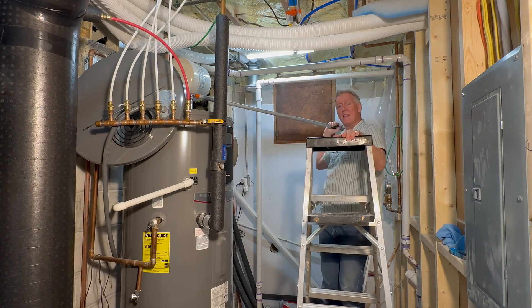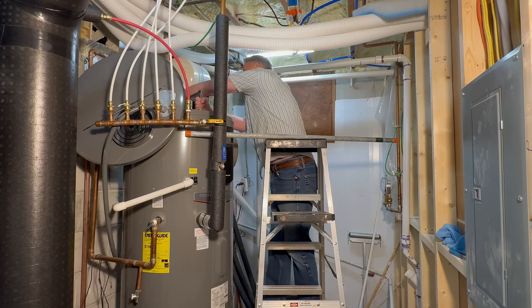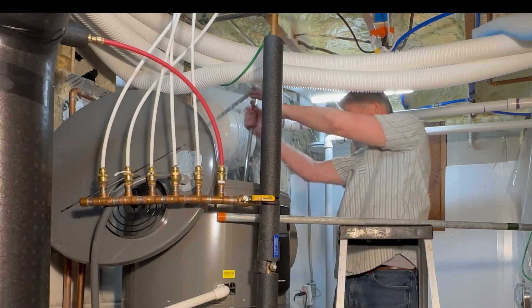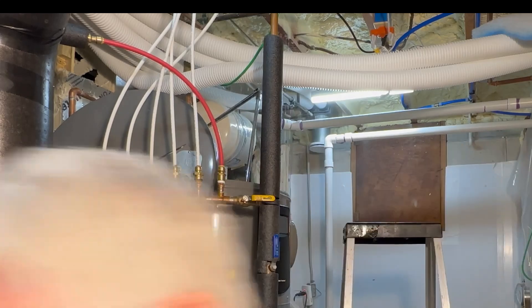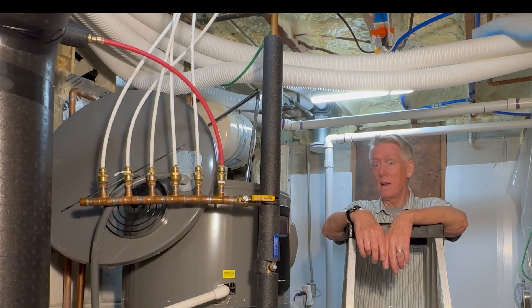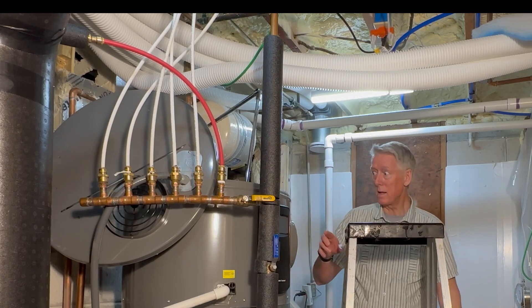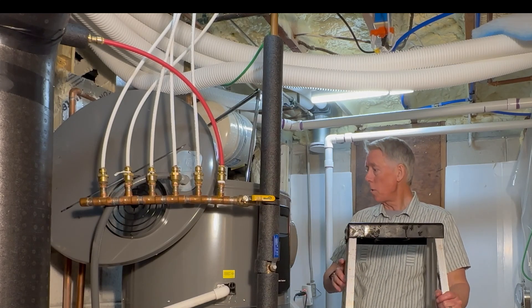I got it! There we go. And then — whoa, what the heck? Well, okay, that was interesting. I got the anode rod all the way loosened, and now my condensate line is draining — not because of condensate, but because I had a big explosion here. There was still pressure in there. I released the pressure, so I'm not sure why this happened.